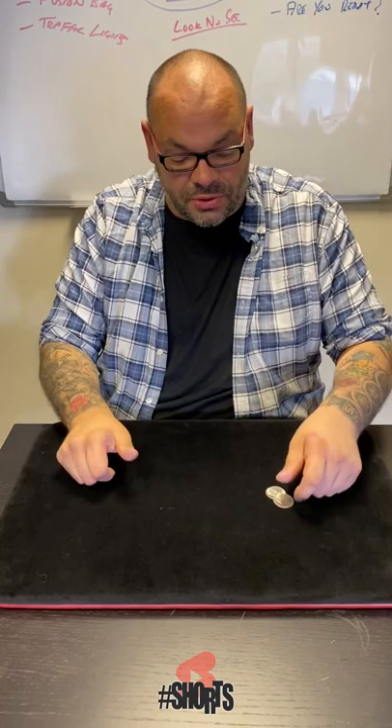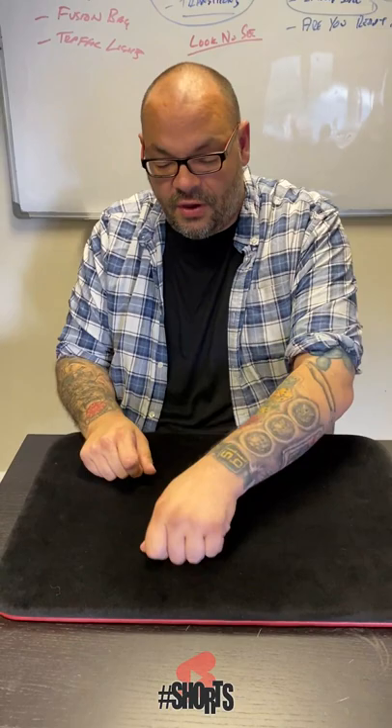The idea is to make them jump from here to here. Touch the thumbs together like this, and when I do, the first coin jumps across. Just in case you didn't know what was going to happen, let me do it again.